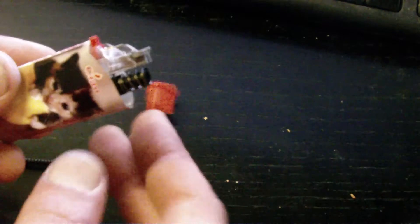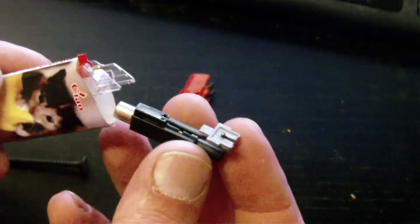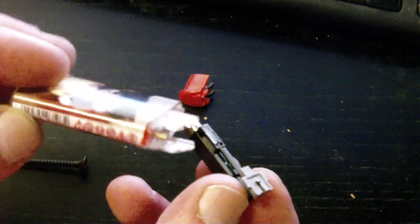That button will just come off by itself. You've got a little spring in there, and that is the piezo sparker.